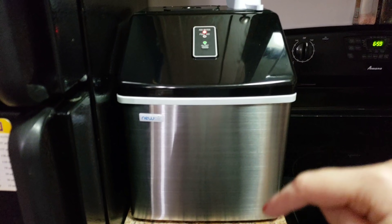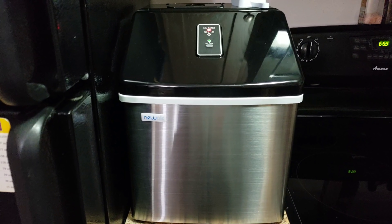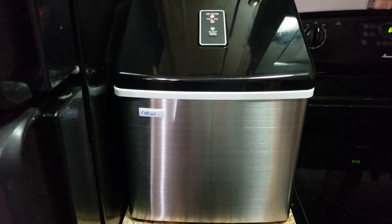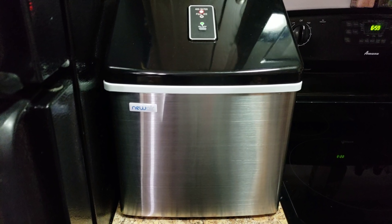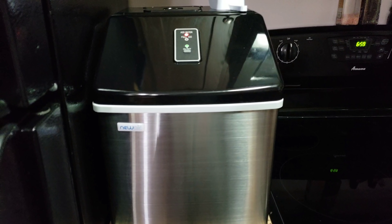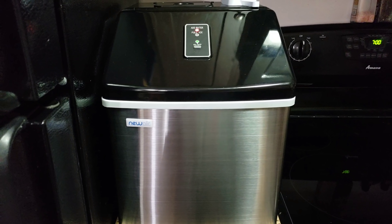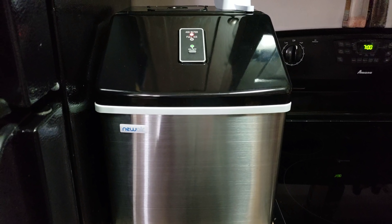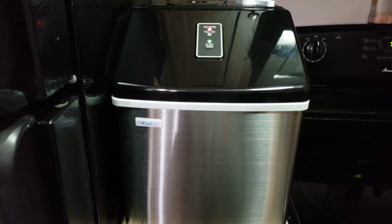I'll have the link down below — go check it out. If you like fun drinks or ice water and you're trying to get more water in your life, go check it out. It is 100% worth the investment. Anyway, let's get to making some drinks!